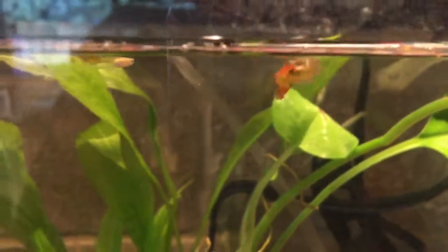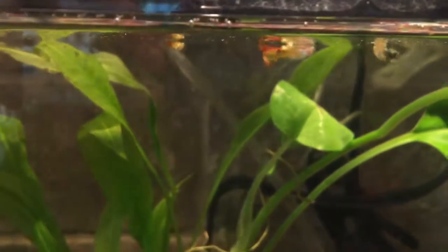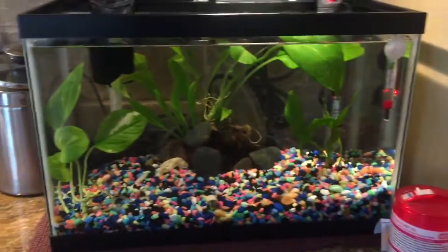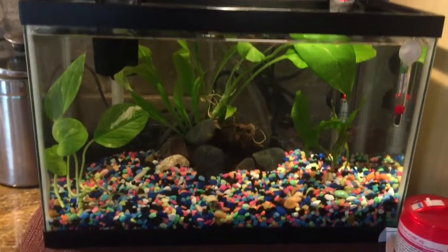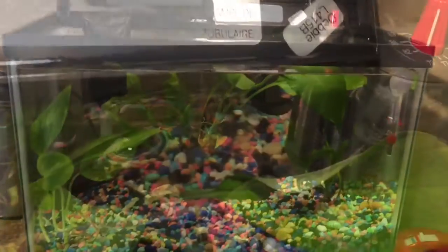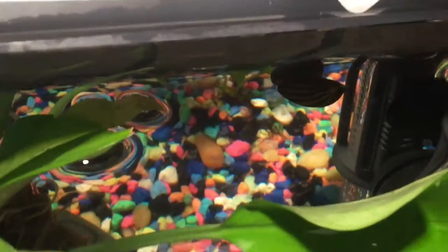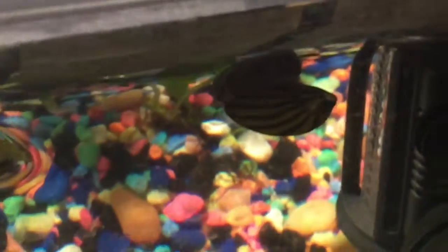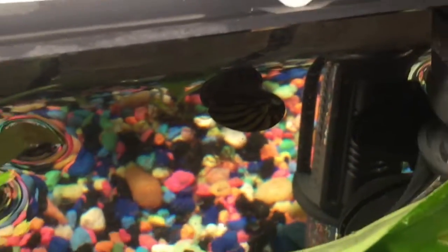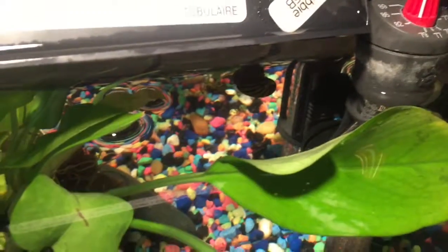Those are all my fish in this tank — I just fed them. I hope you enjoyed! Don't forget to like and subscribe and leave a comment below for more. I also forgot to mention I still have that snail named Gary from my older videos — I'll put a link in the description to his older video with all the other fish.